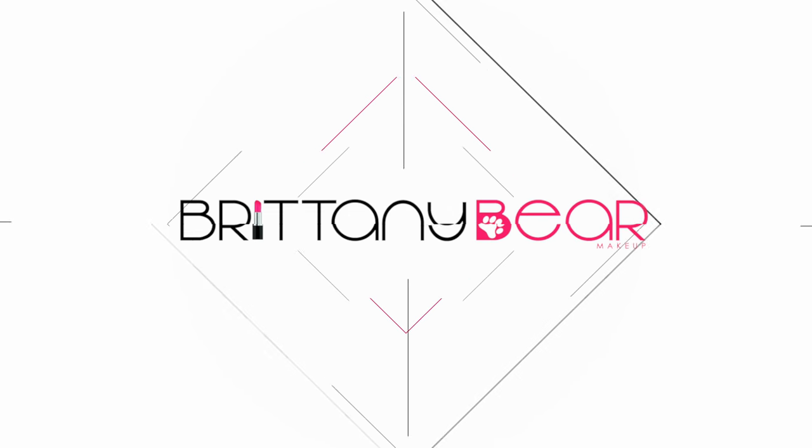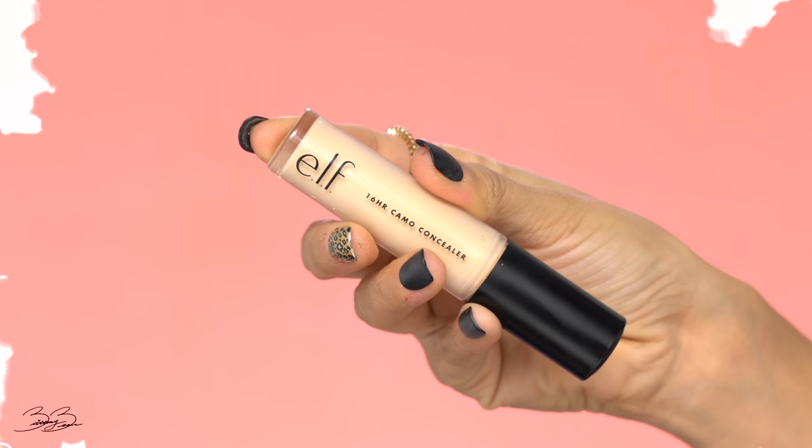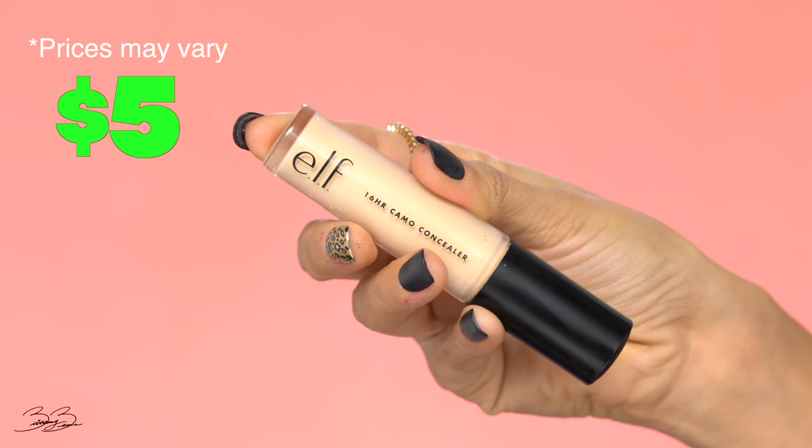Hit that subscribe button and keep watching as I show you guys how to get this beautiful look ballin' on a budget. I love to start with my eyes, and for today I picked up one of the most poppin' products I've found from the drugstore — the new e.l.f. Camouflage Concealers. These concealers are insanely pigmented and super creamy. I'm going to use the color Light Beige and apply a little bit on my eyes to act as a base, which cuts down the cost since you're using concealer for both your eyes and under your eyes.